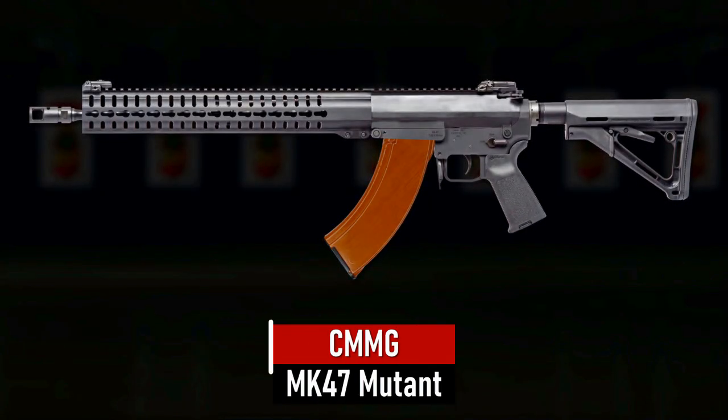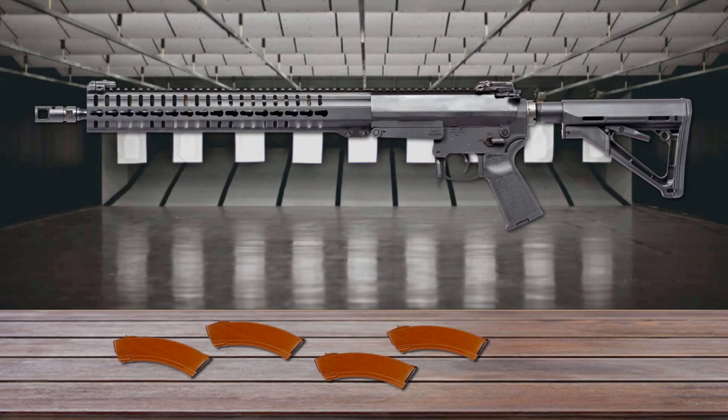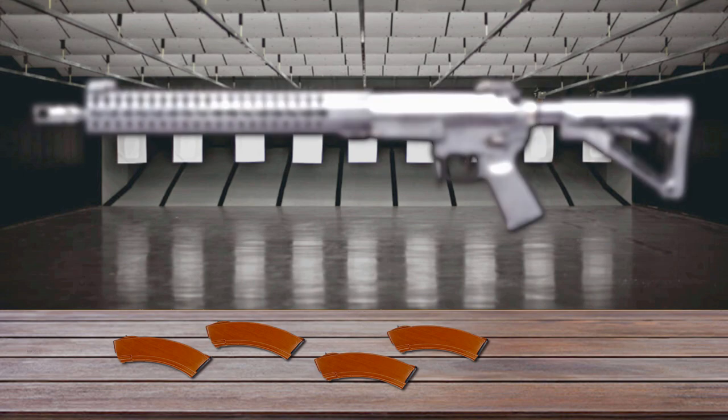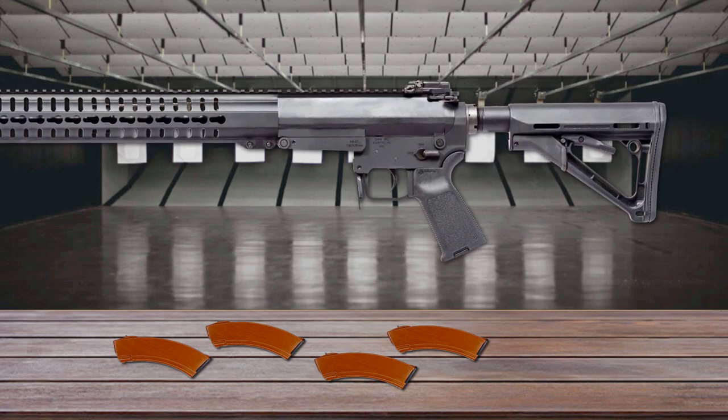Number 3 is the CMMG MK-47 Mutant. The MK-47 Mutant combines the accuracy and modularity of the AR-15 with the reliability of the AK-47. It uses a standard AR-15-style direct impingement gas expansion system for cycling the action. Its machined aluminum upper and lower receivers keep weight to a minimum, yet withstand the pressure of the 7.62x39mm cartridge. The lower receiver has been lengthened to accommodate the AK round.